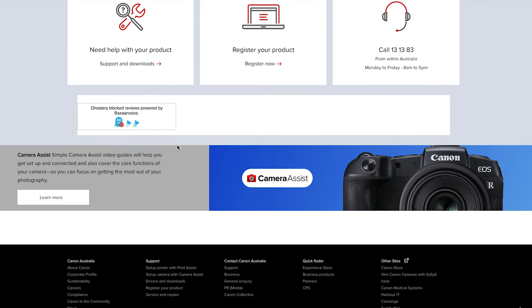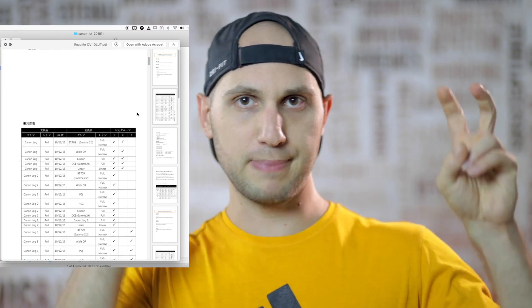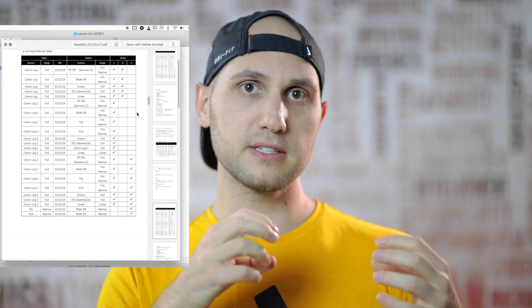A few months ago I bought a Canon EOS R and of course I started shooting C-Log, but unfortunately I really didn't understand how to color grade it correctly. The first thing everyone tells you to do is go to the Canon website and download their standard LUTs. Unfortunately Canon made the situation even worse because when you download the LUTs there are thousands of them and it's not really clear which one you should use. There are several PDFs in the download pack which should explain how to work with the LUTs, but they're really not clear. Once you get the system it becomes clearer, but you really need to know some things in advance.